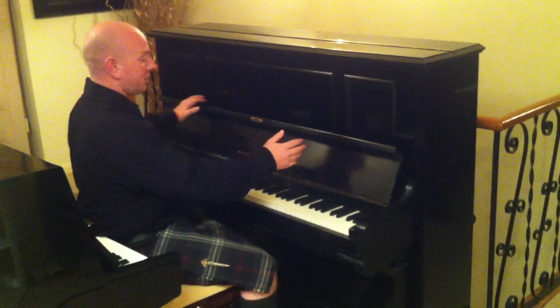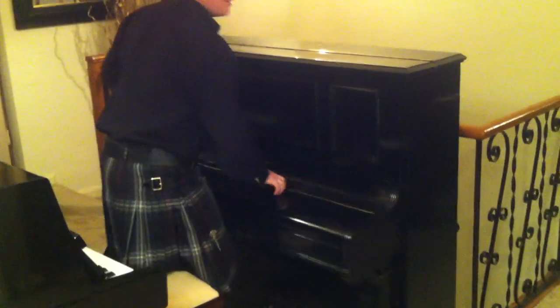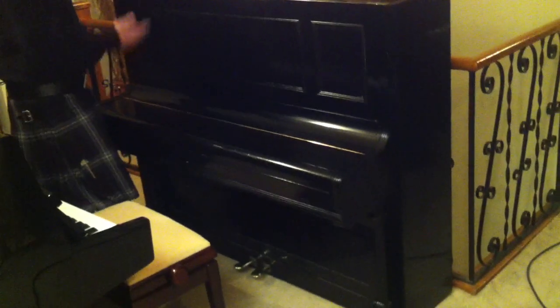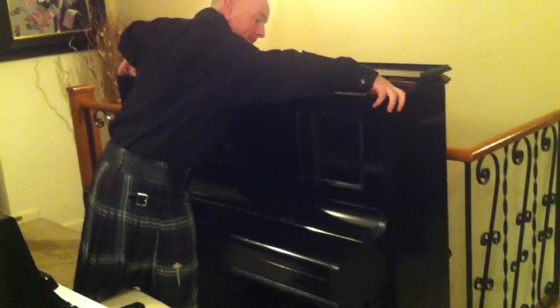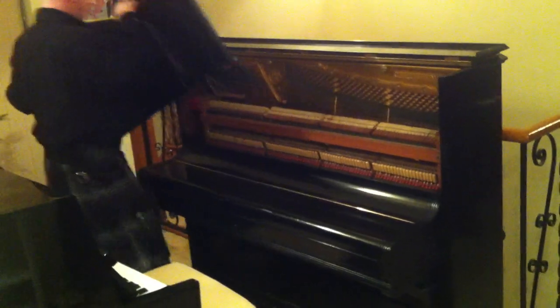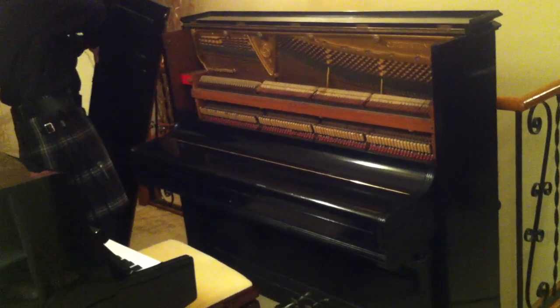This is a lovely Bechstein upright piano — a Model 9 Bechstein in a black case, or an ebony case, whatever you like to say. The Model 9 is one of the superior Bechstein upright piano models.